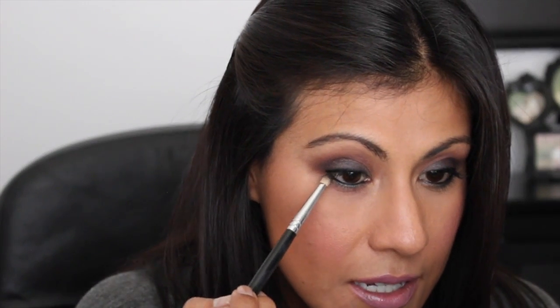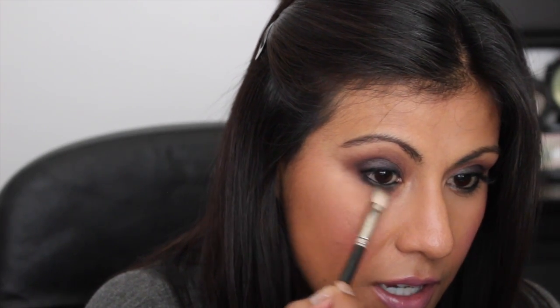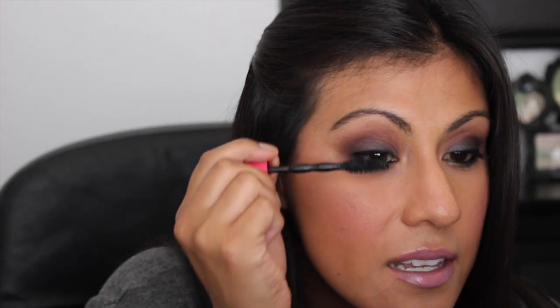Then I'm going to take that darkest color again - the deep purple - and take a pencil brush. I'll leave the brush info in the description box below since the numbers wore off. I'm just going to drag this color right underneath my lashes and smoke it out even more. Then to soften everything up, I'm going to take that clean 217 brush and just soften that up even more, really smoking it out and connecting it to that outer part of the eye. Now I'm just going to curl my lashes a little bit, not too much, because we are going to be adding false lashes.